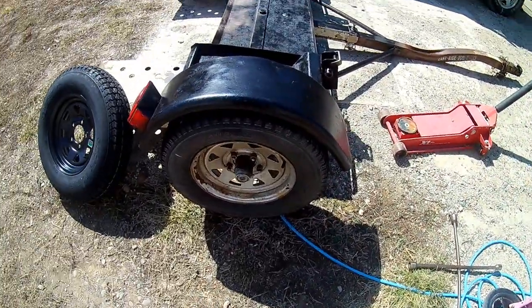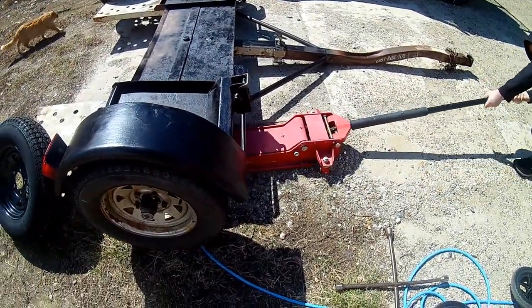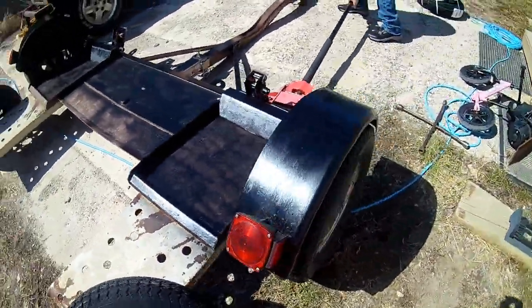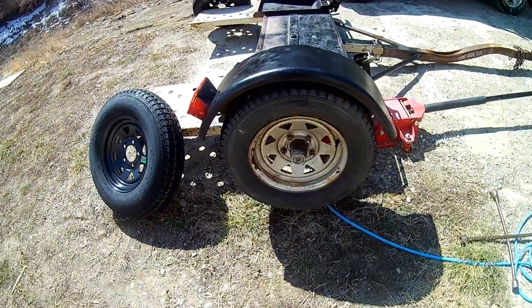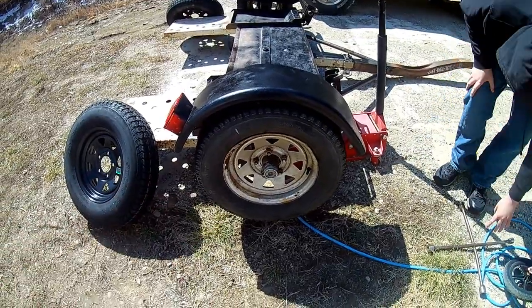All right, he's got all those broke loose now. We'll get the floor jack under — you can use a floor jack or the actual jack out of your car. He's got her underneath the frame here and we'll lift her up just enough to get the tire off the ground, then I'll have him take off the rest of the lug nuts.